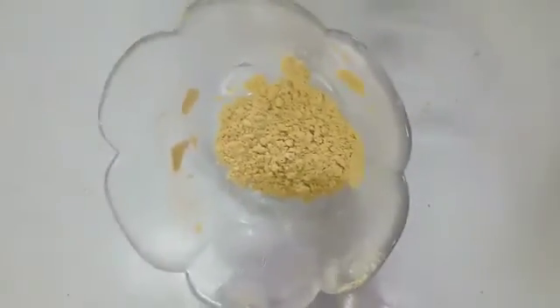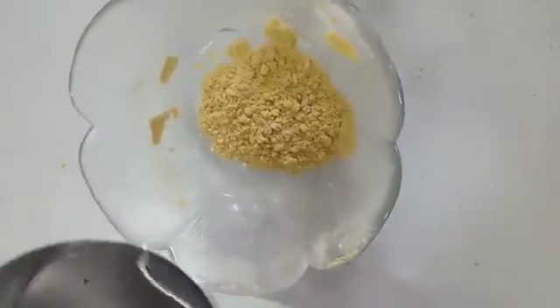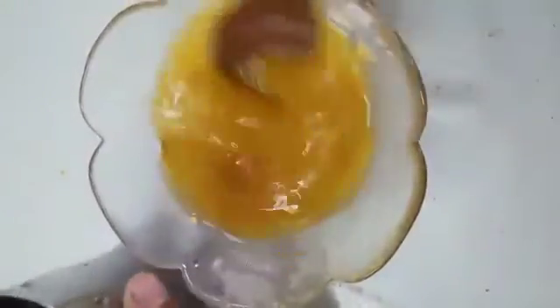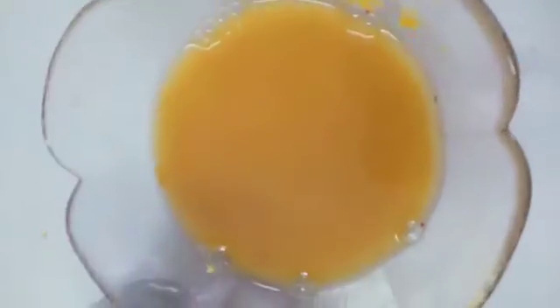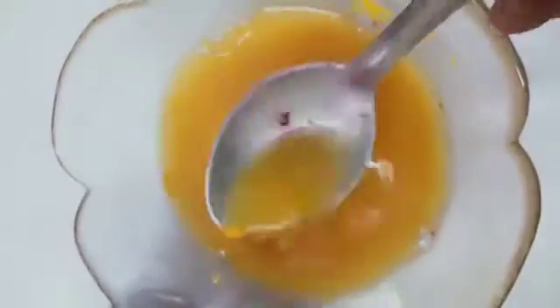Now let's try the yellow color. I am putting some water. Wow! It has become yellow color.